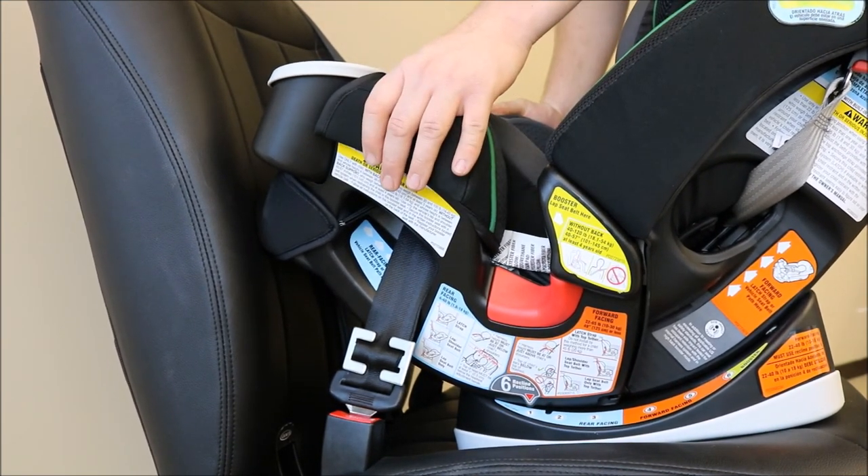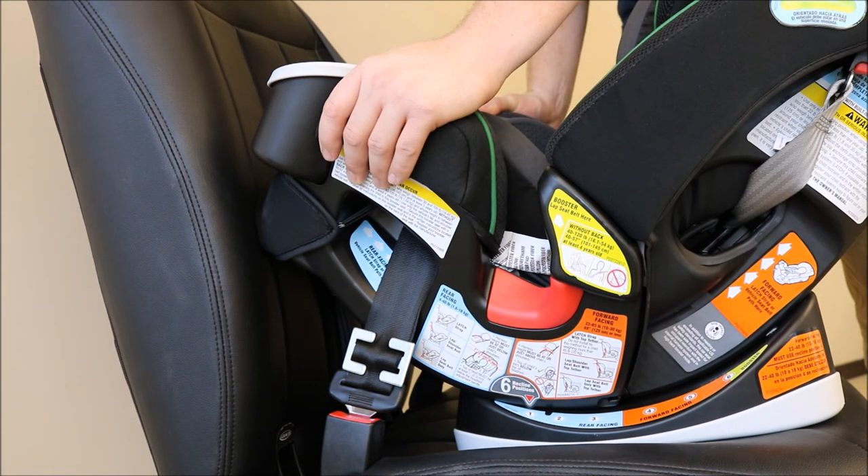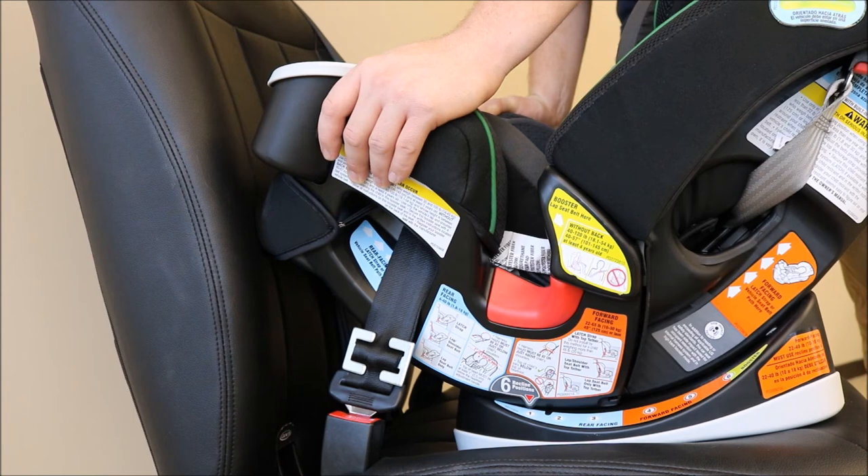Your rear facing car seat should not move more than one inch front to back or side to side. If your rear facing car seat moves more than one inch front to back or side to side, repeat the installation process until your rear facing car seat does not move more than one inch side to side or front to back.